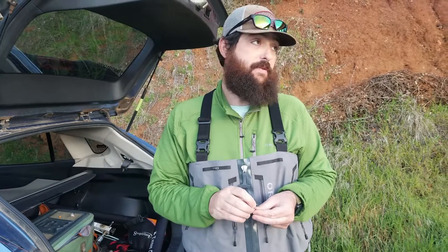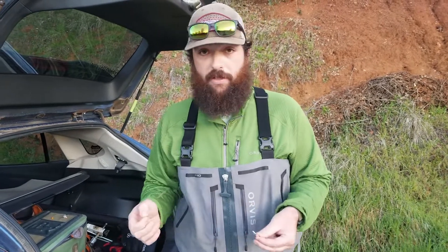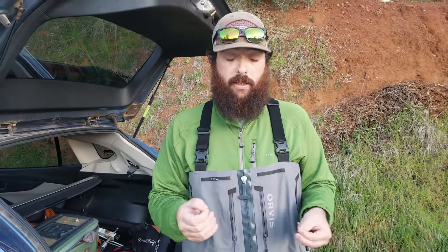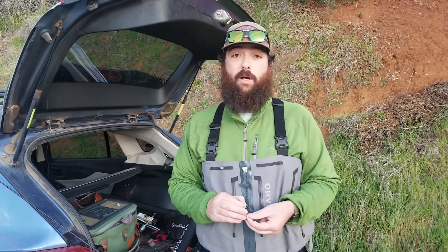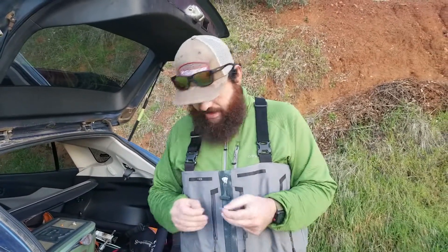We're going to be using jigged flies for most of the day. You can Euronymph without jigged flies — it's okay, people do it, I do it all the time. It might catch up more or not drift the right way, but it's still doable. Today what I'm going to be using is tied flies.